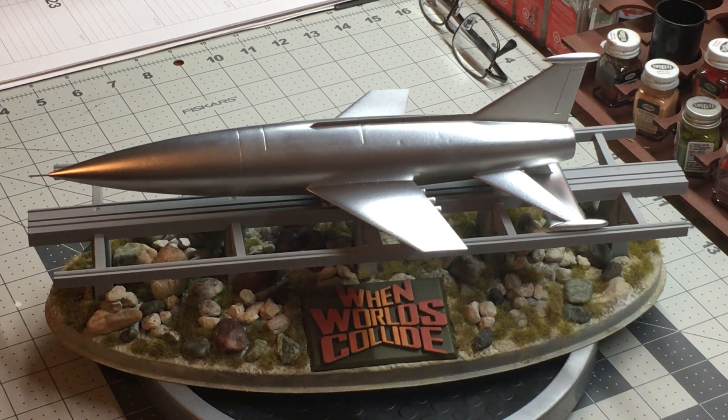So this is my latest build. It's by Pegasus Hobbies and it's called When Worlds Collide. The spaceship that you see here is actually featured in a 1951 sci-fi movie of the same name.